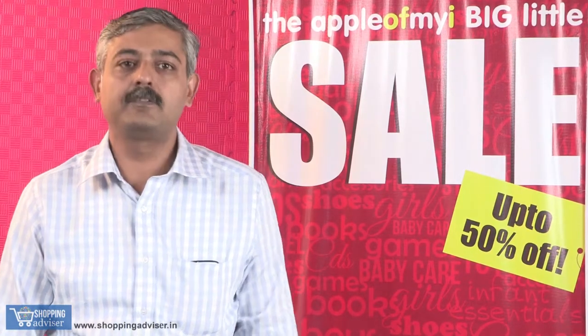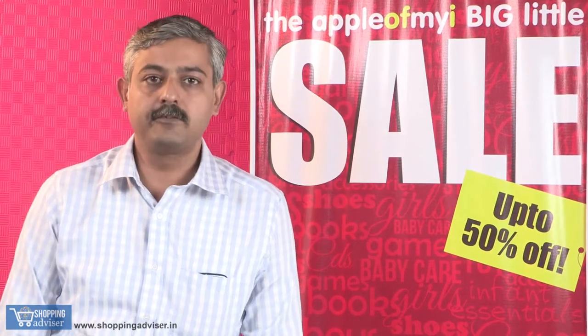Hi, this is George from Apple of My Eye. Today we will be looking at microwave sterilizers.